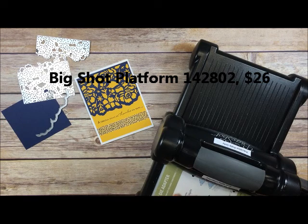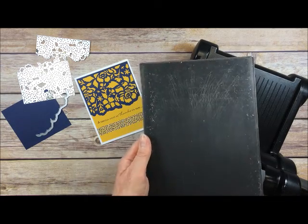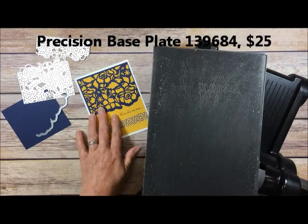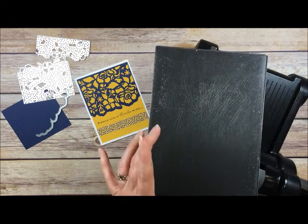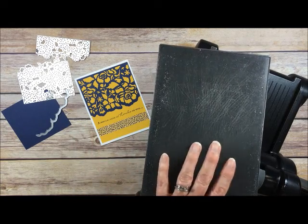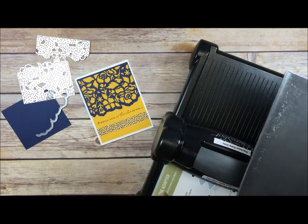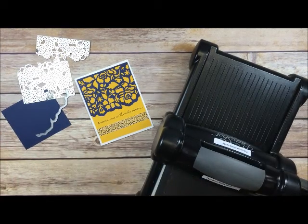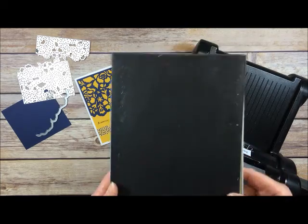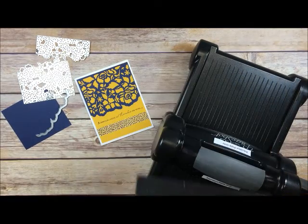So that goes on the bottom. With this Big Shot platform you can use your two cutting pads that come with your Big Shot, but what I'm doing is using the Precision Base Plate because it is specifically made for detailed dies. You don't want to use this with your big open hearts, ovals, circles, and whatever big open images — it's not made for those and it can mess them up. So make sure you put the black side up. The other side just has a description and the product name. Cut on the black side.